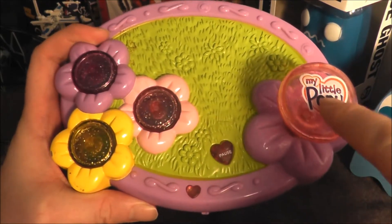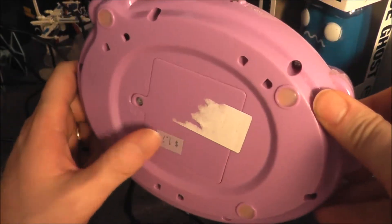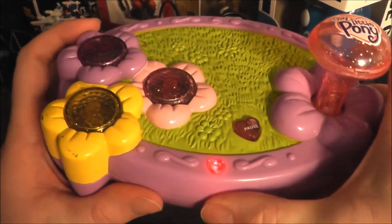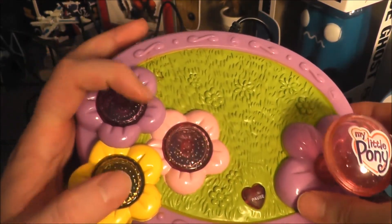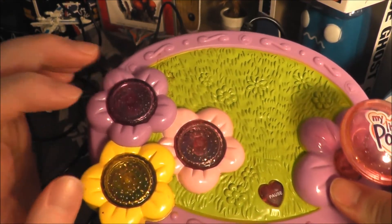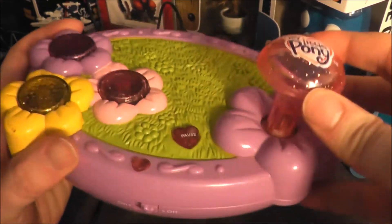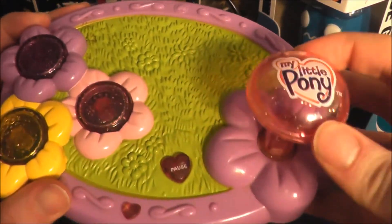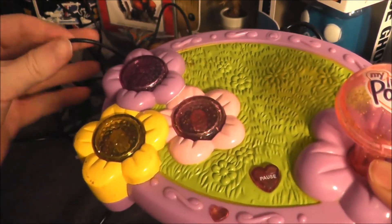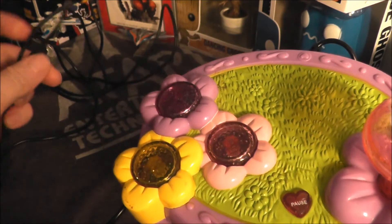Today I'm going to take a look at this My Little Pony plug and play. This is a large plug and play that runs on four double-A batteries. It has an on/off switch and a little light that tells you it's working. There are three buttons — purple, pink, and yellow — with a glittery look, plus a pause button and a nicely sized joystick. I can hear some clicking, which suggests micro switches inside, indicating decent quality. It uses standard RCA cables with mono audio out.